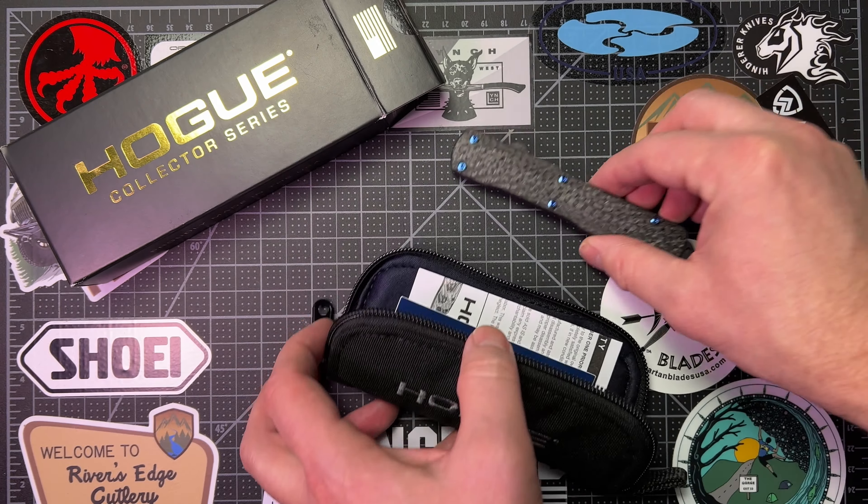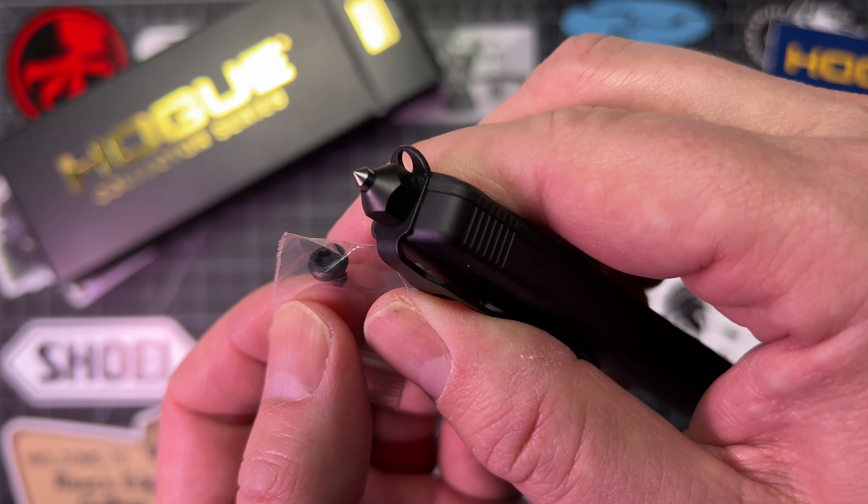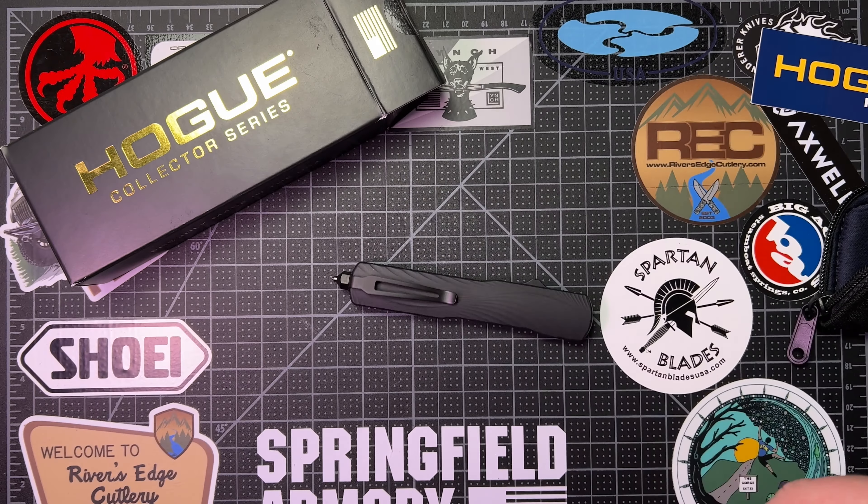There's a sticker and some information — you can pause it and take a look there. Nothing on the back. Hogue is doing some cool stuff — American company. We'll come back to this for sure, but I want you to know what that is, because that is a delete option for the glass breaker. And I'm super pumped that they included that. Hogue is just kind of knocking it out of the park. So there's a little bit of show and tell with what you get in the box.